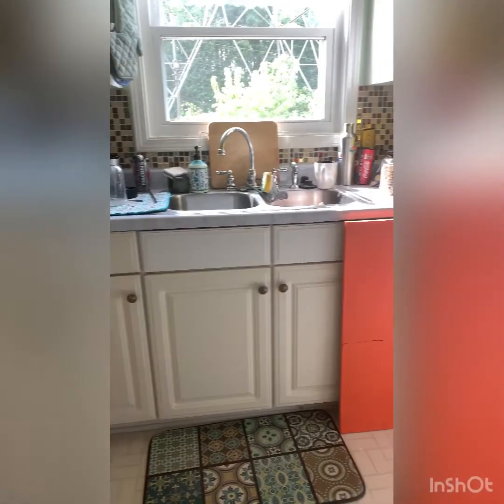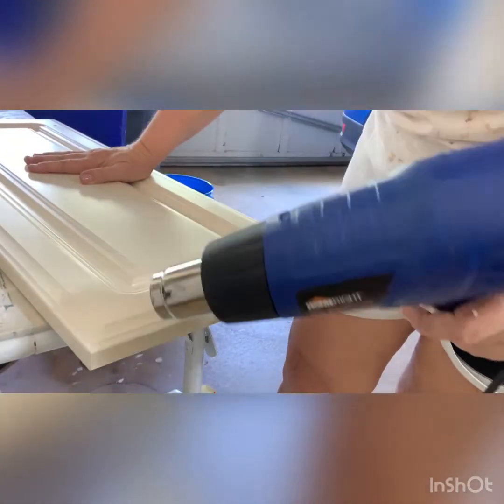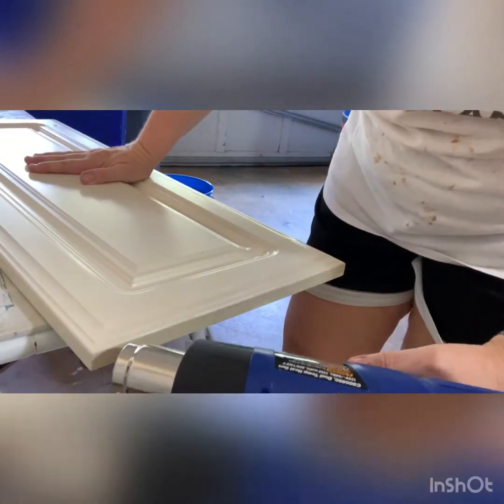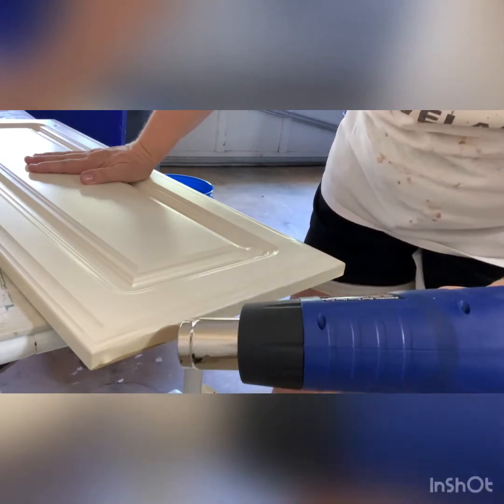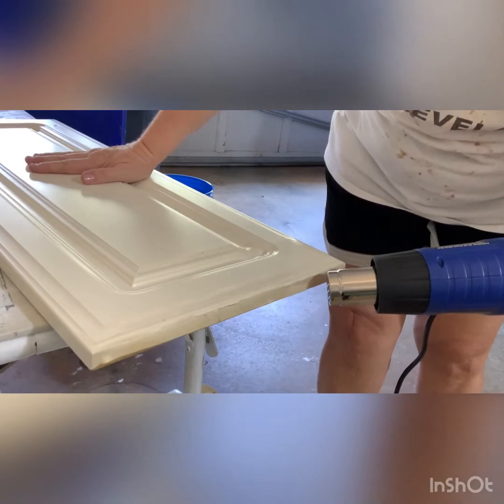You have to take a hot air gun and pull the thermo foil off. I will show you a video of that. This is the video of taking off the thermo foil — I did speed it up because it took about four minutes total.